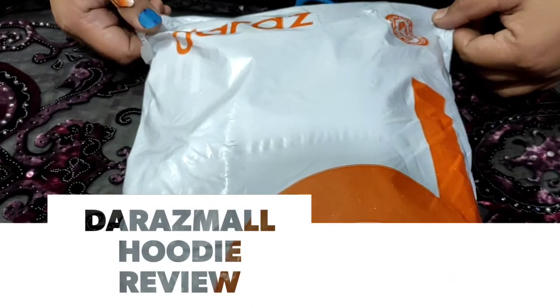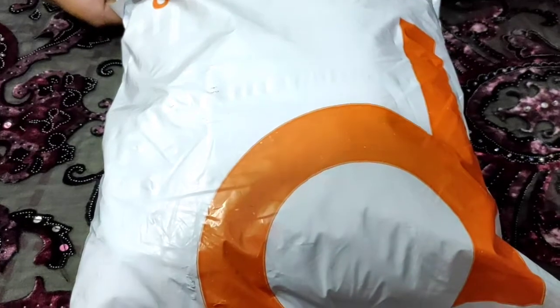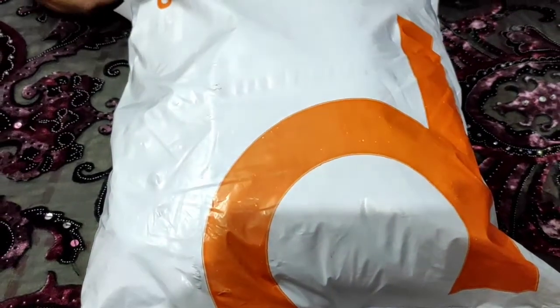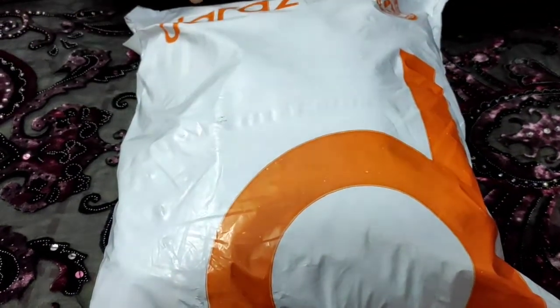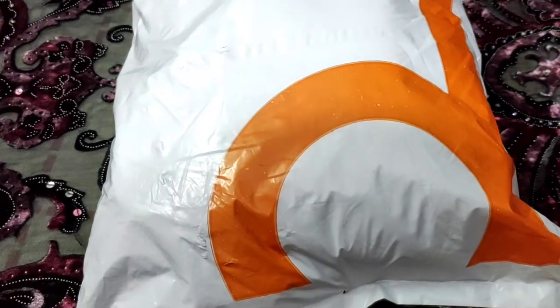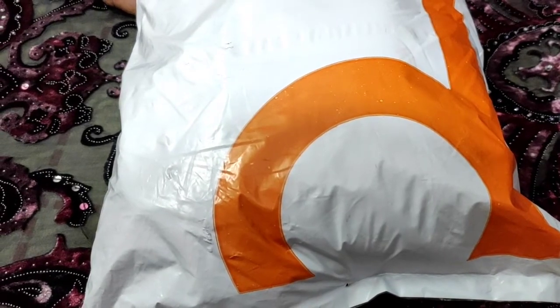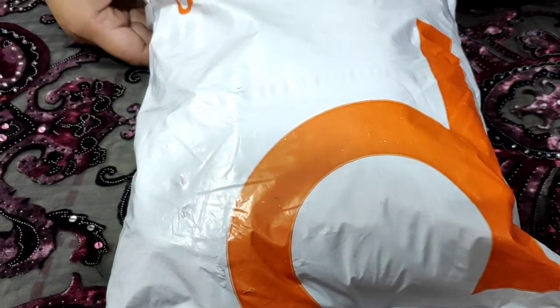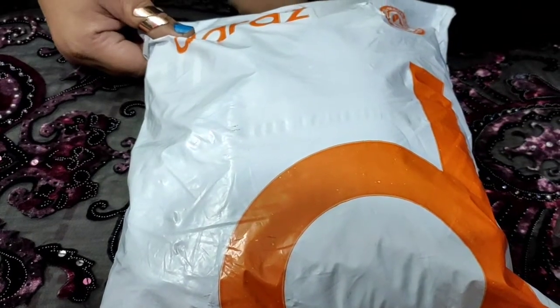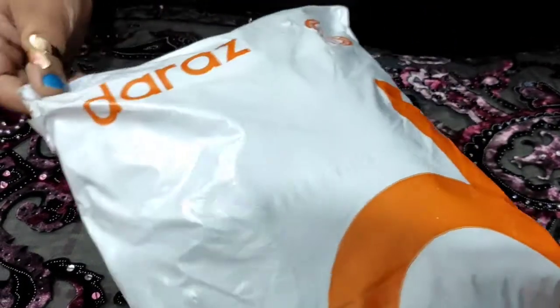Assalamualaikum. I have ordered this for my son, his age is about 20 years, so his gents have very good quality. I ordered it from the mall — you know that the malls are authentic. I will open it in front of you.